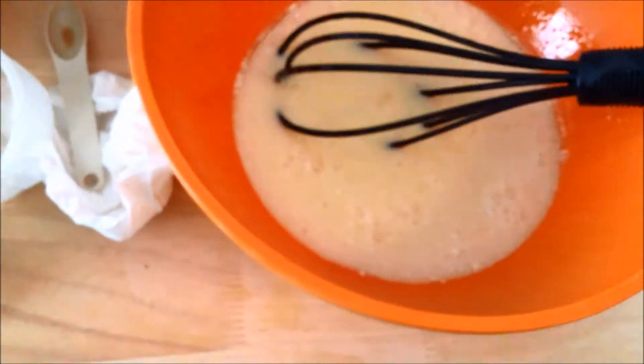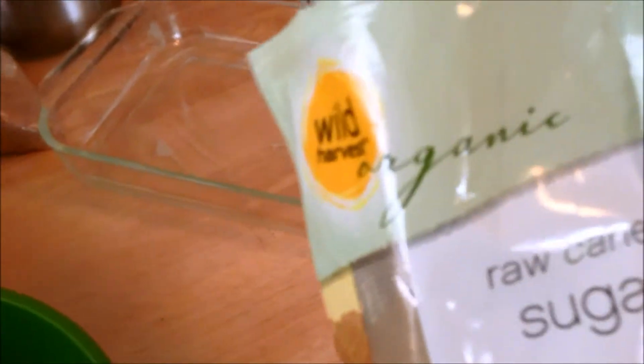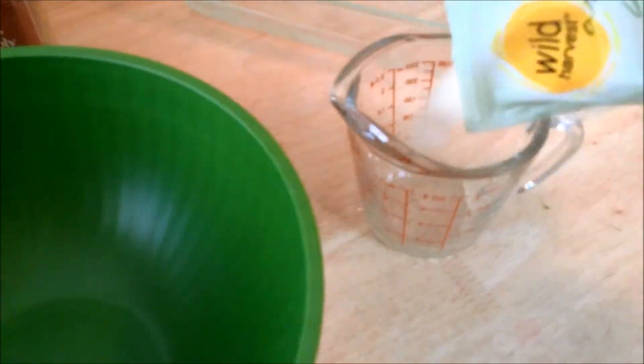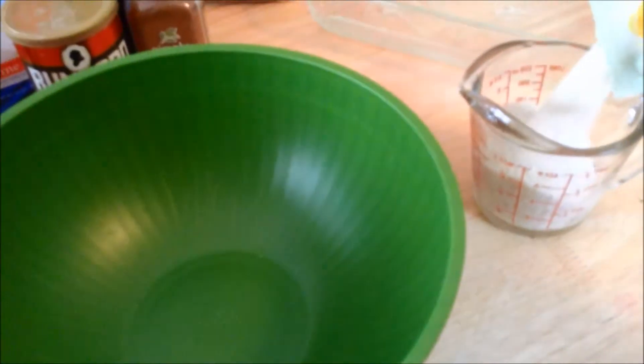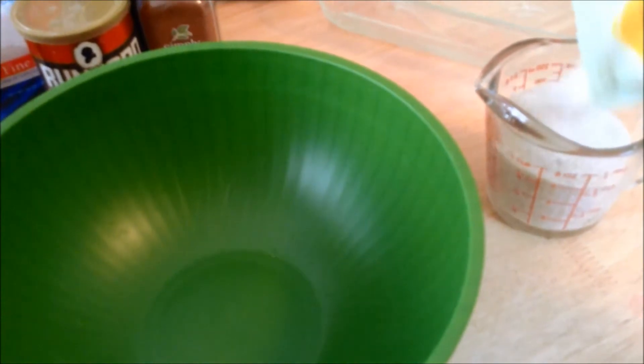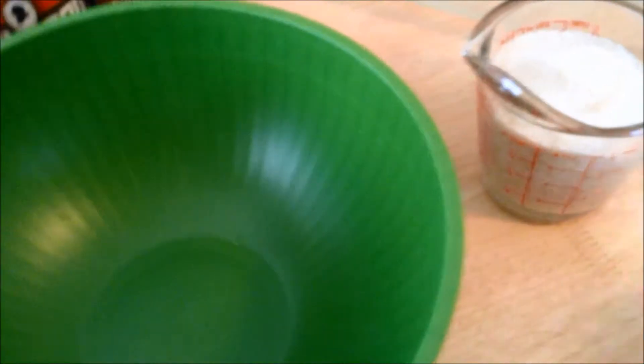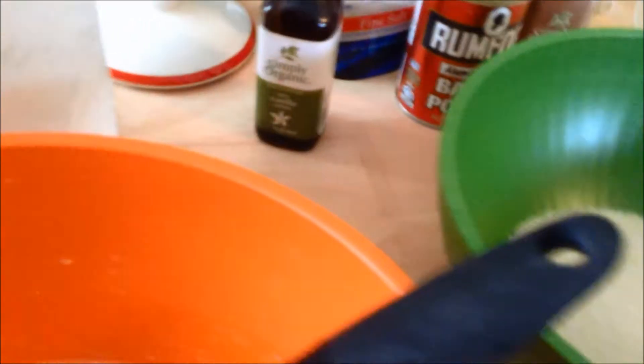Next, one cup of sugar — I've got this organic raw cane sugar, use whatever white sugar you want. Then three cups of flour go in.